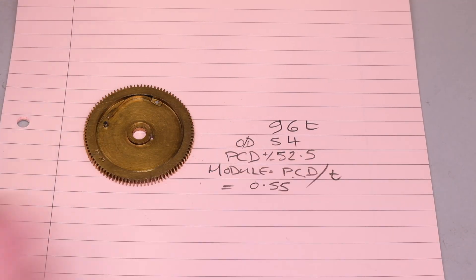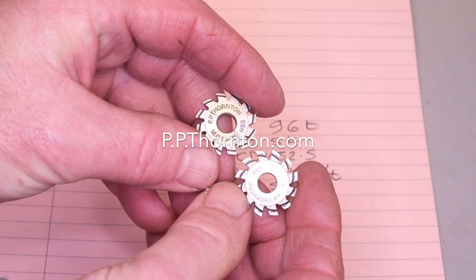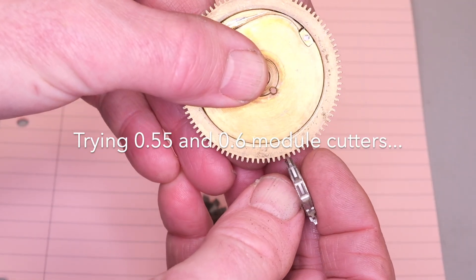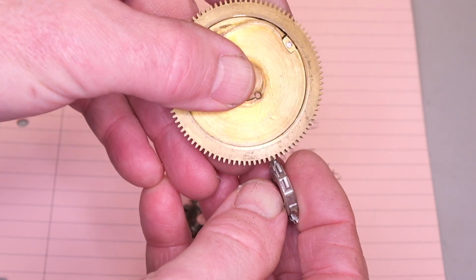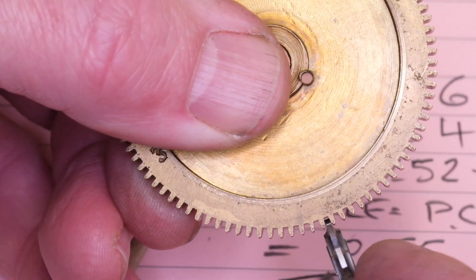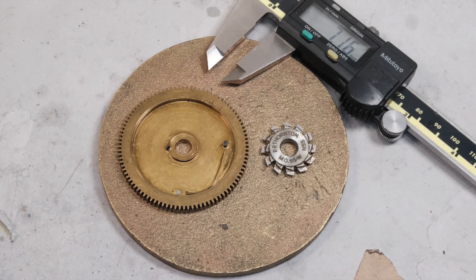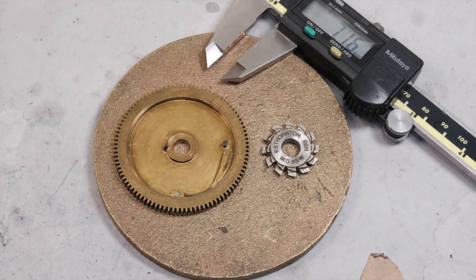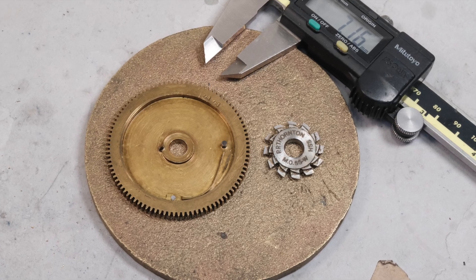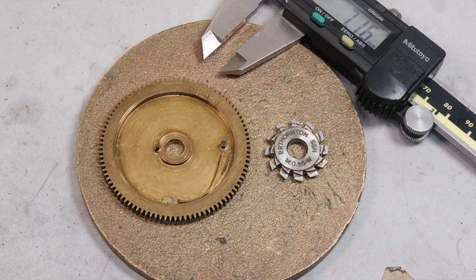It works out to about 0.55 module. I use a commercial cutter by Thorntons, and that appears to fit the tooth gap that exists, so we know we're in the ballpark. If you want to know more about wheel cutting, I highly recommend the excellent publication by Malcolm Wilde, Wheel and Pinion Cutting. And if you want to know more about basic gearing and depthing, we have an e-publication on the subject. Links in the description below.